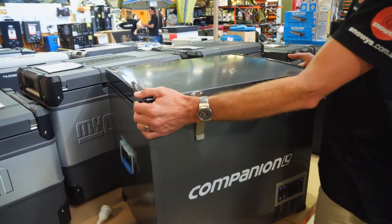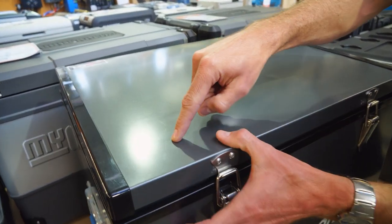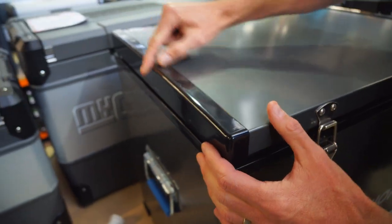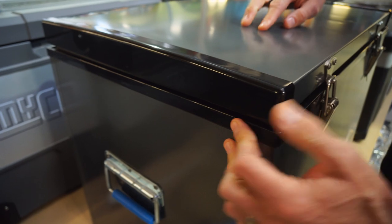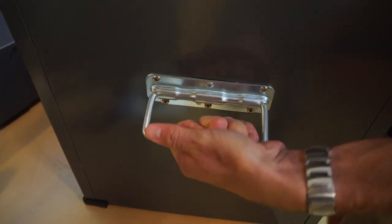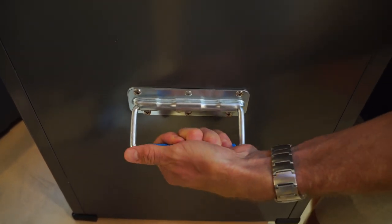Having a look at the outside of the fridge, this dark grey component on the top and the sides is metal. There are plastic components on the corners and around the top of the hinge. If we spin around to the end, we can see nice heavy-duty handles with a nylon plastic grab portion in the middle.